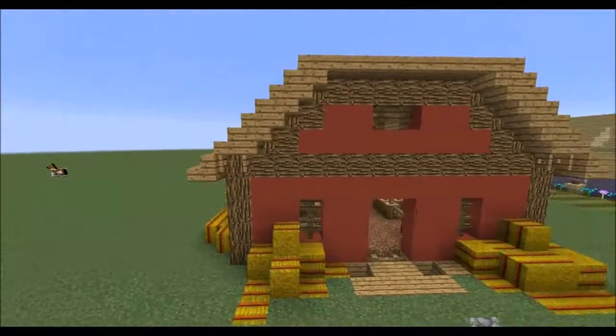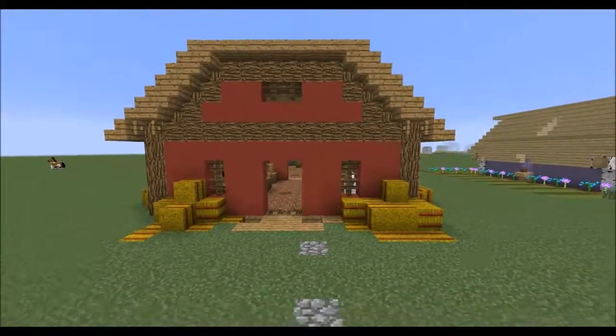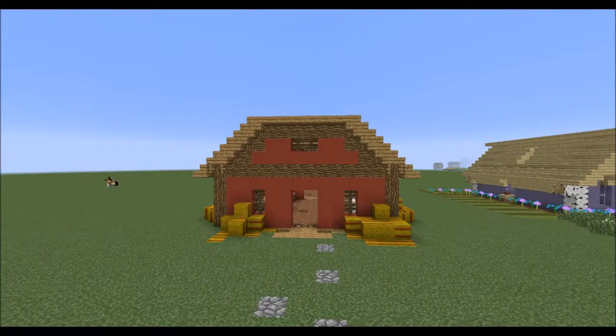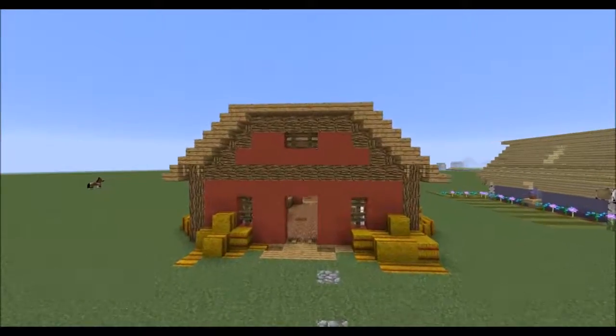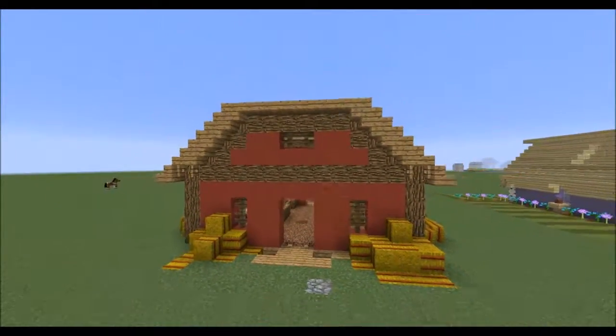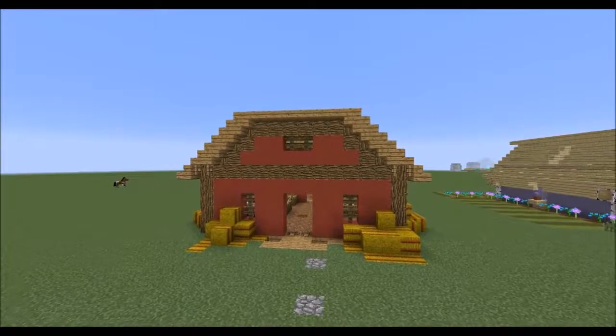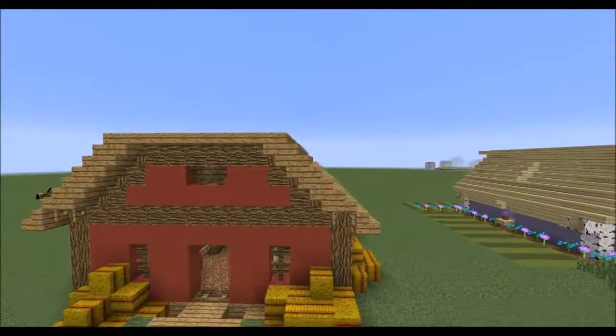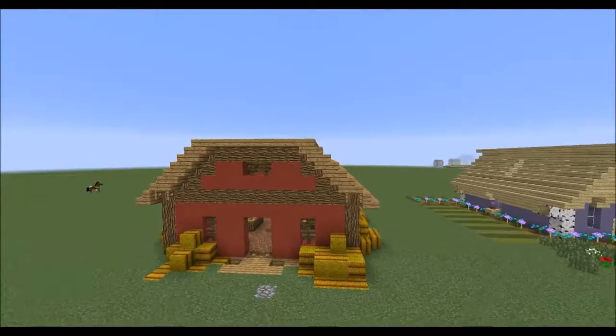Starting out in the front — we used the oak wood logs as a pop color, because if we just had a massive box of red stained clay it would look kind of ugly. So we used the oak wood logs to break up the red stained clay, as you can see in this border here. We used it on the edges and I think it just creates a good outline. Then we used the oak wood stairs and half slabs for the roof.